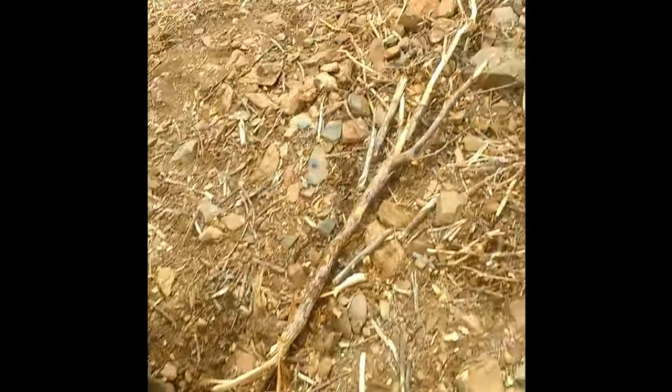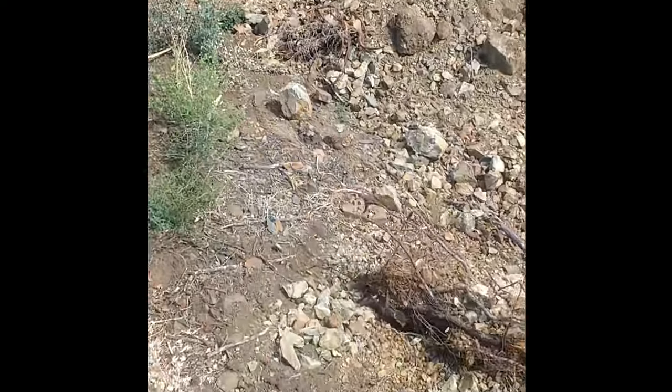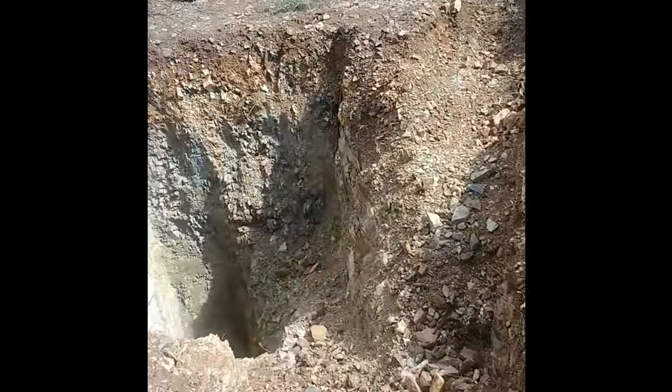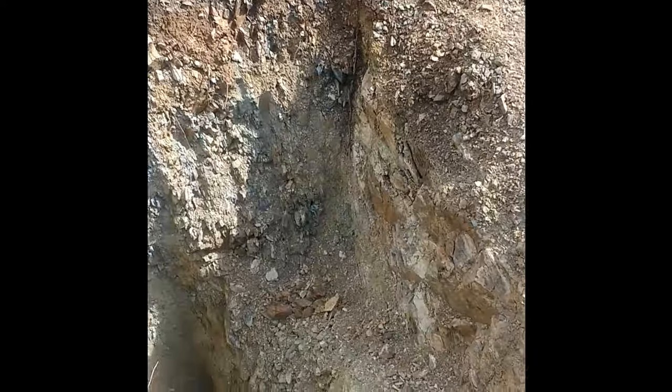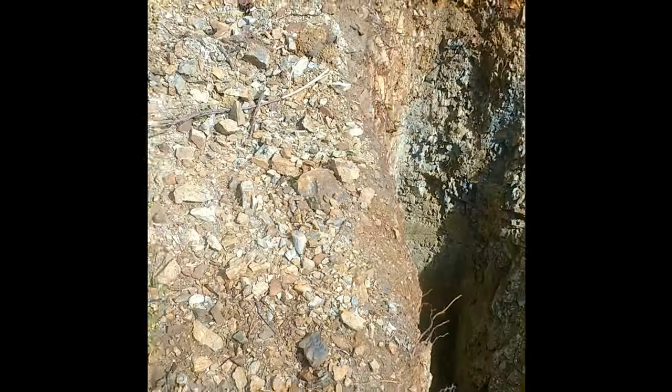I'm out here at the new property today. I dug some septic perk holes and the county came out and inspected them and said no way for a conventional septic system — too much rock and clay. So I'm going to have to get an engineered system.